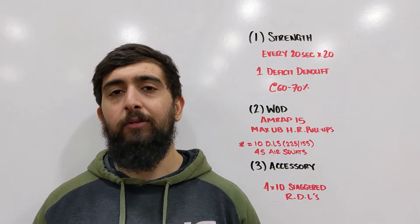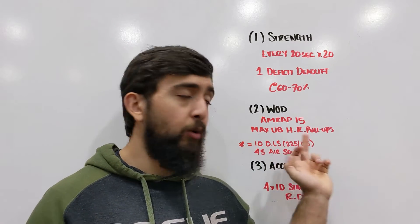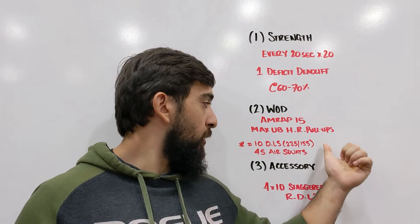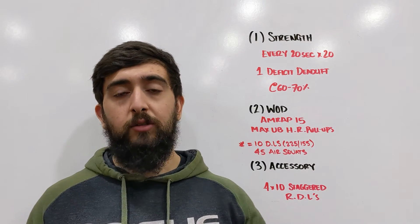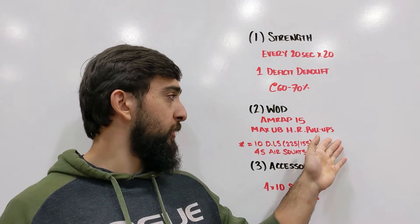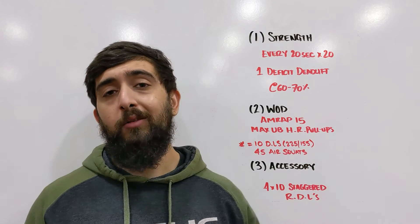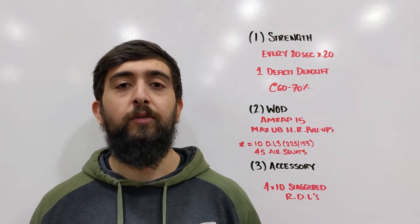Try and aim to get 40 to 50 pull-up reps. Your score is going to be the number of pull-up reps that you get — not the number of deadlifts or air squats. Even if you finish the workout mid-deadlifts or air squats, your score is the total pull-ups accumulated in those 15 minutes.